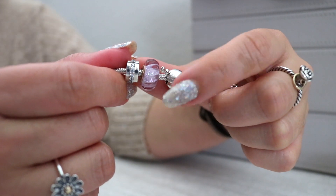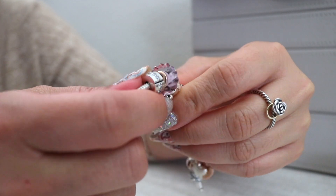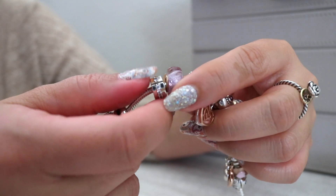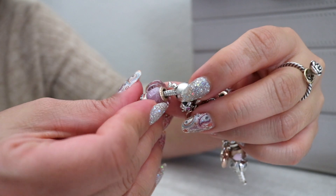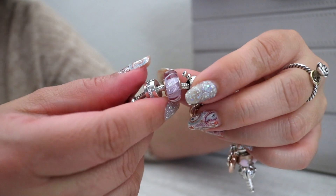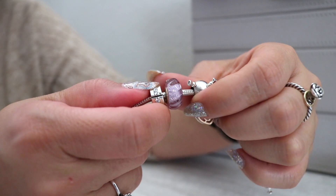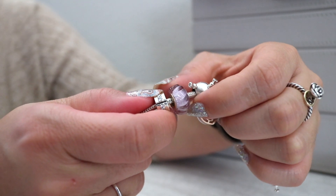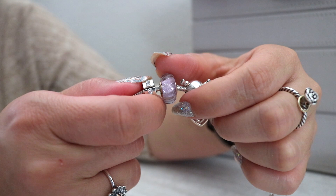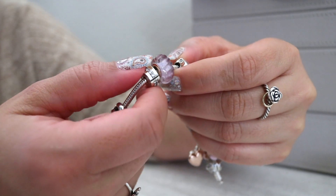These might be some of my favorite Muranos that Pandora has done recently. I love that this Murano has some texture to it — you can see it's grooved, fitting the name: it's called the Glittering Grooves Murano. It also has a Pandora Rose core, so it is Pandora Rose, and then there's purple glittering inside — so gorgeous. This is exactly what I knew the amethyst would really match with. The purple shimmering glass Muranos are my favorite of that line, and this reminds me of those too, but now with the glittering grooves on there as well.